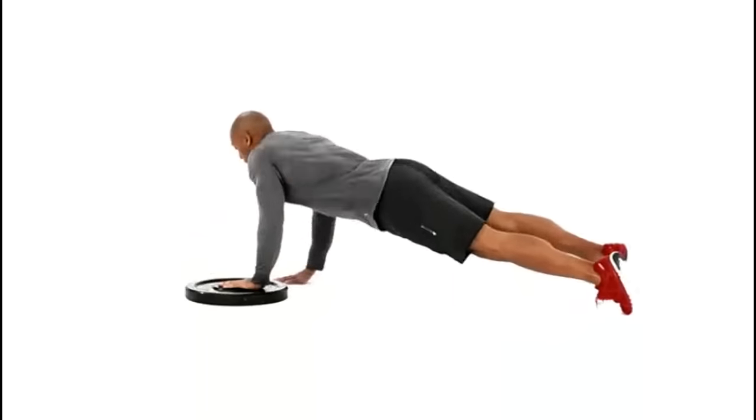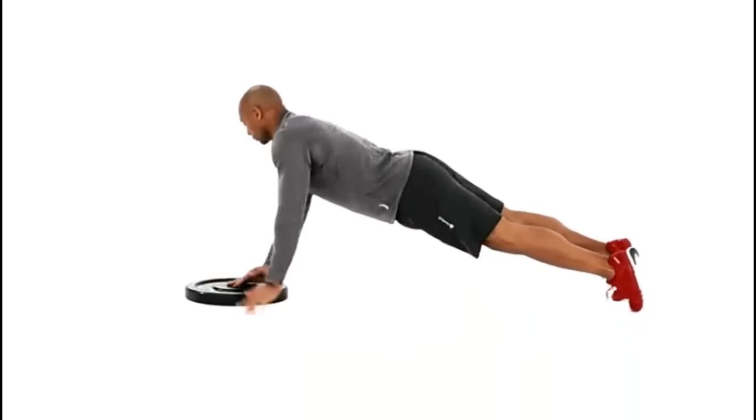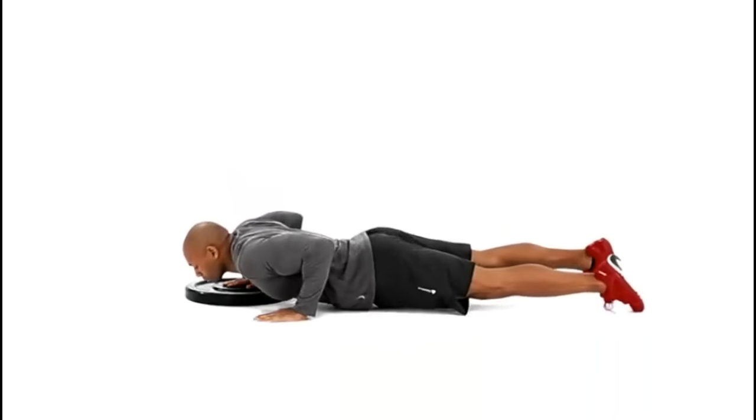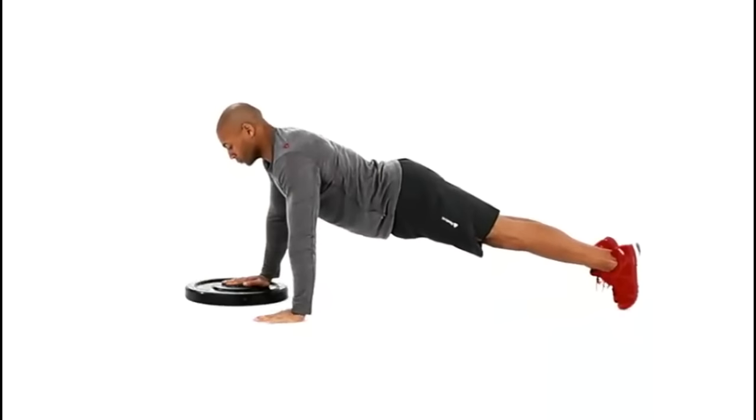When you land, make sure your left hand meets the weight plate with your right hand on the floor. Repeat until all prescribed reps have been completed.